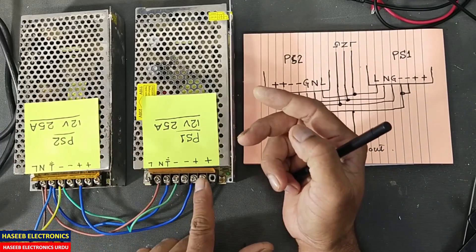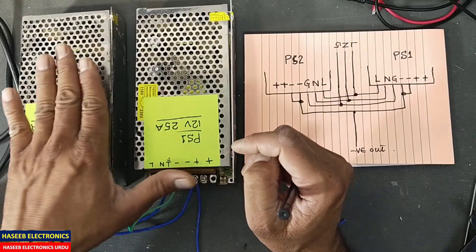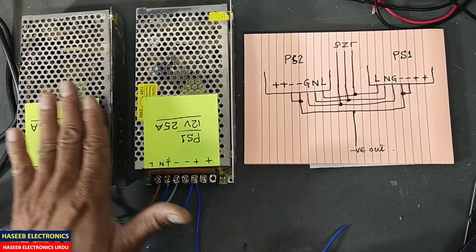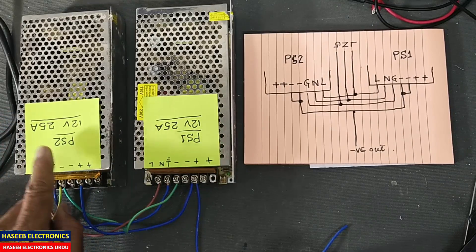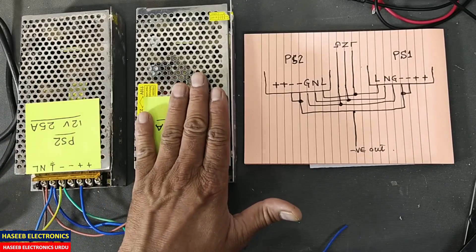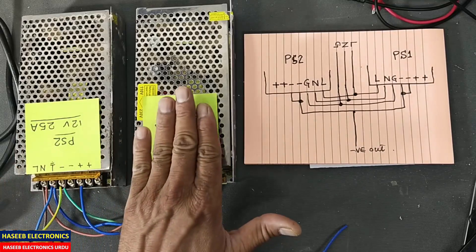We can connect positive with positive, but that would be wrong. Why? If this power supply has good regulation and this one unluckily has a little bit less regulation, if its voltage drops, this power supply will cause current to flow into the secondary side of the other power supply, so it will damage — it will heat up, or both will heat up. For that purpose, what we will do — this is 25 ampere and this is 25 ampere.